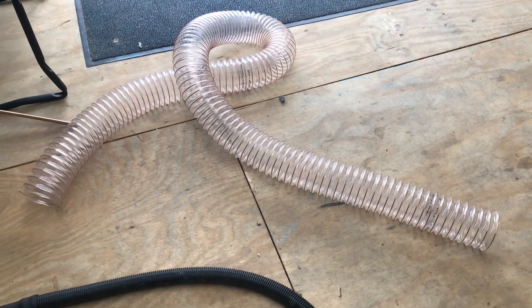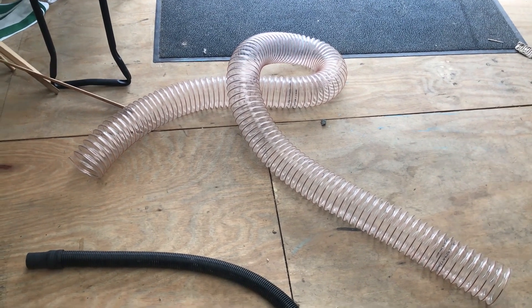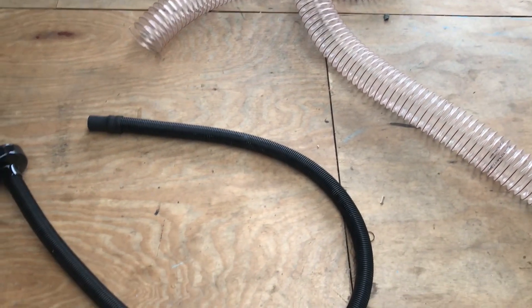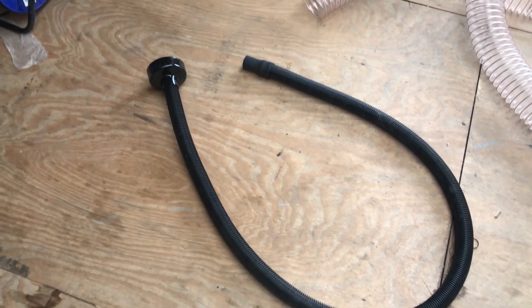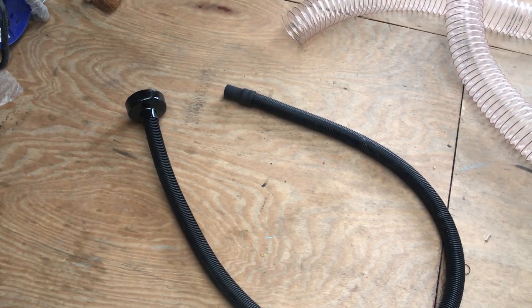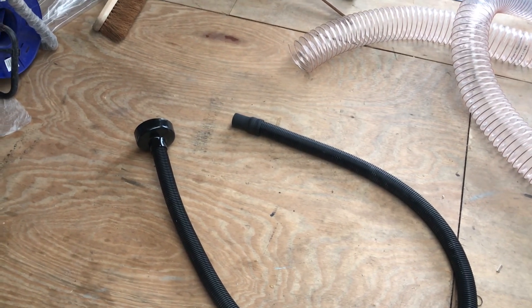Here we have a couple of hoses. This is a standard 4-inch flexi hose that can be used to attach onto the overhead system and then down to one of the other pipes. And this one is just a small 50mm pipe which can go onto the end of the 4-inch system and then be used to hook into a standard vacuum cleaner hose for cleaning up the floor.